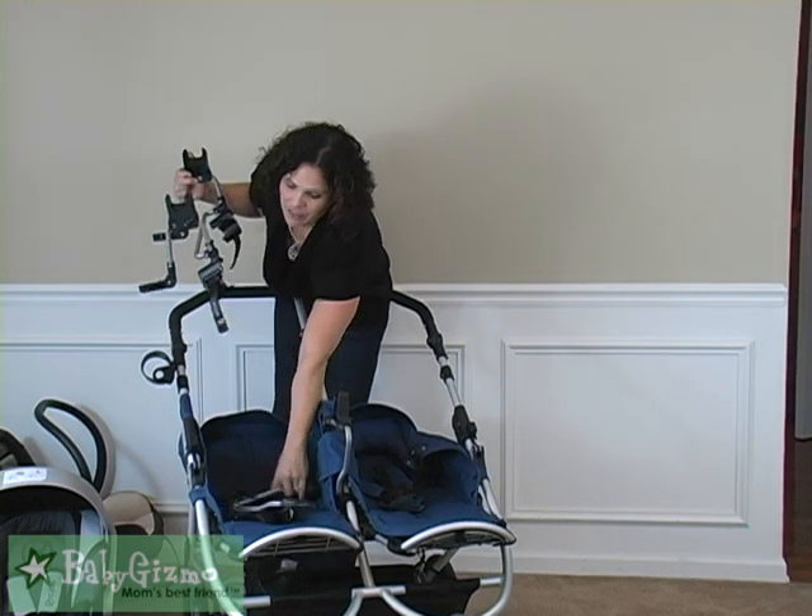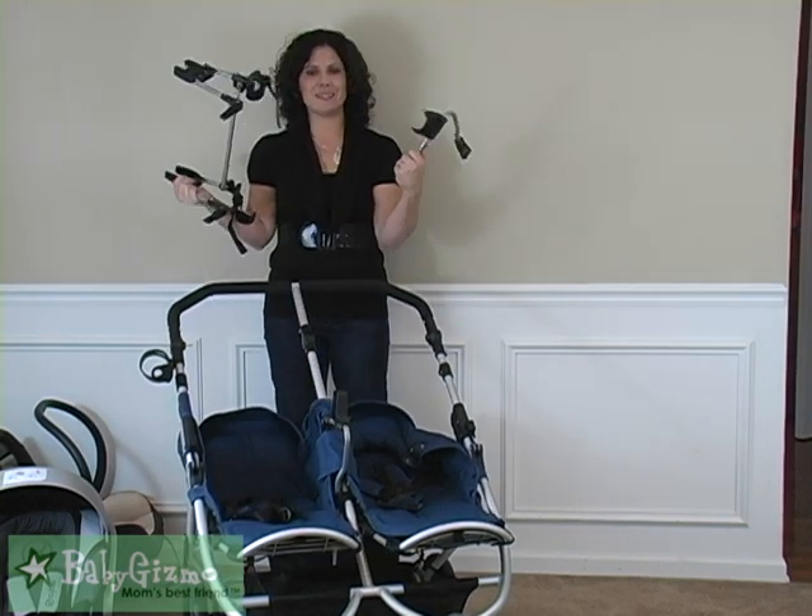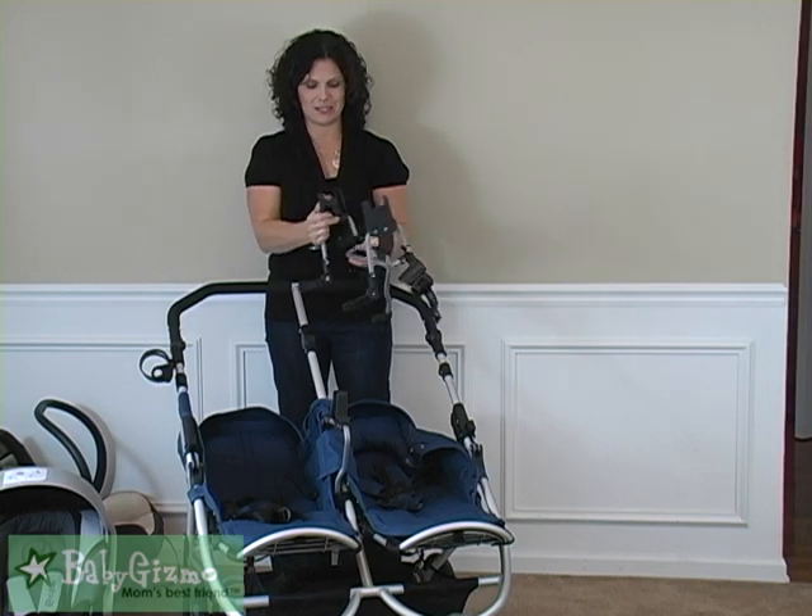These are the dual infant car seat adapters for the Maxi Cozy for the BumbleRide Indy Twin.